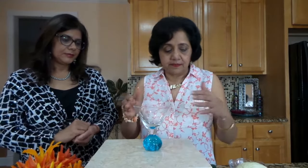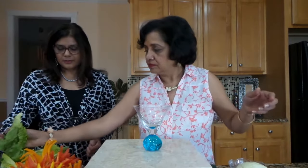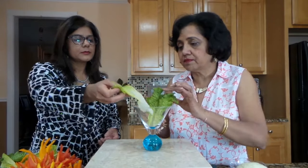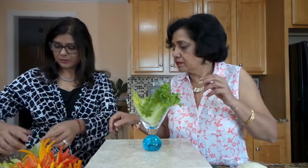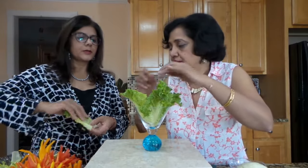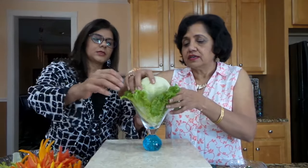I'm going to use this glass as a base and I will arrange some of the lettuce leaves. I think I can use one more — yes, a big one. And now I'm going to place this cabbage in the center.